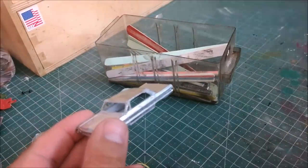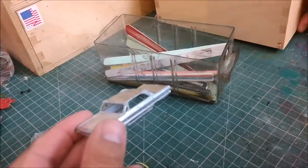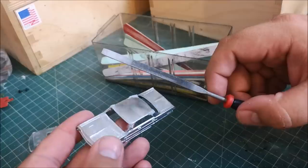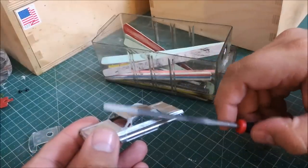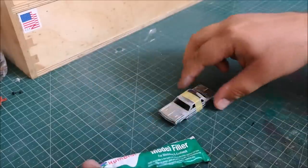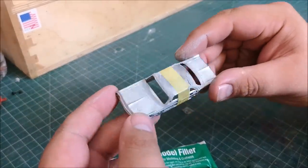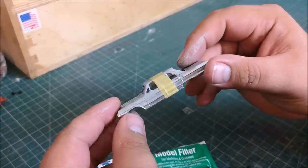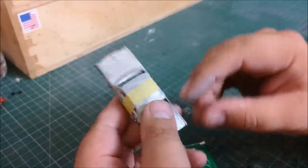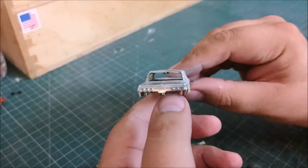And after that, using my Humbrol model filler, going over all the sections again, just to try and make it as smooth as possible. Having now gone over it again, smoothed it all out and happy with that, I'm going to hit it with its first layer of primer.